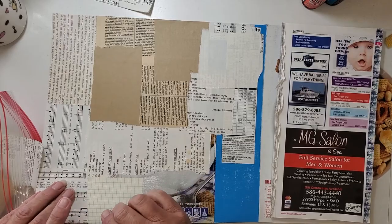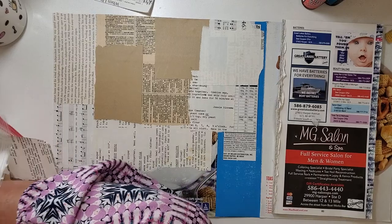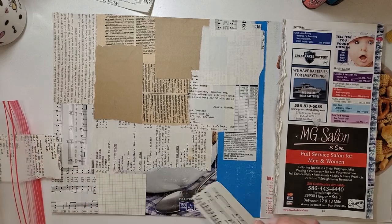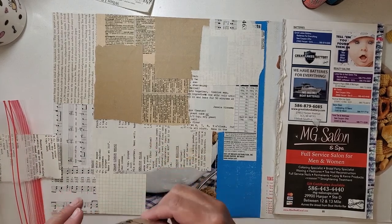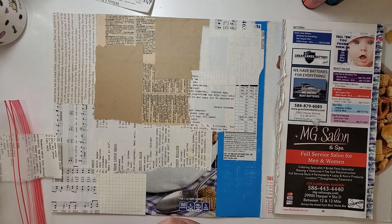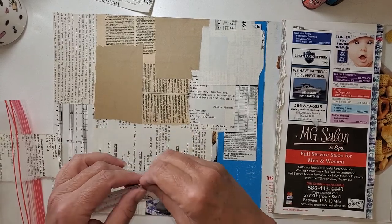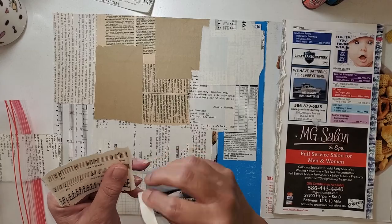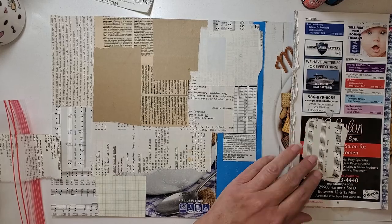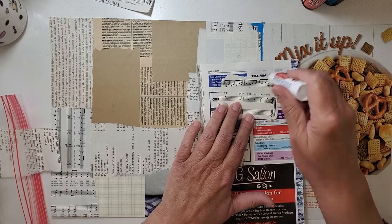I'm liking the way this is looking. I think it looks fun. I do have some pieces in here that are — how would I describe it — like cardstock, not quite that firm, but just heavier than regular paper. And I'm avoiding using that because I like the texture to all be about the same. I think it just feels better in your hand when it's like that.